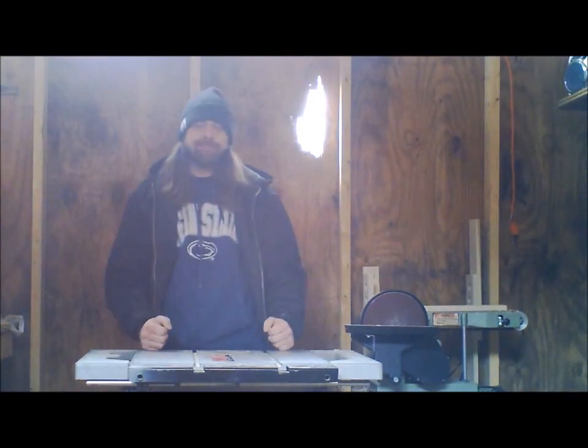I'm here today in my shop. It's Friday, probably like 12 o'clock. Cold — it's about 35, 40 degrees. So I'm going to have fun today.